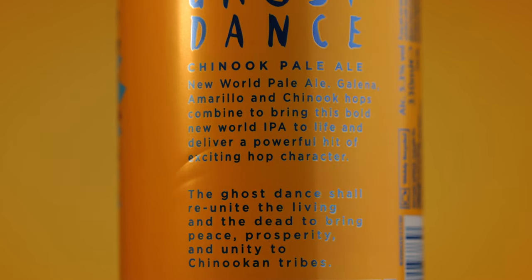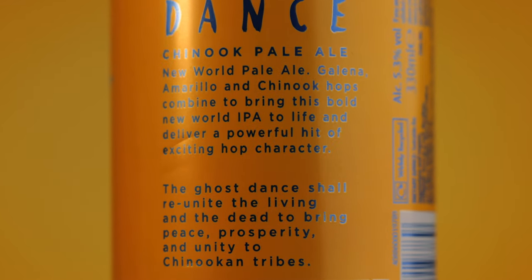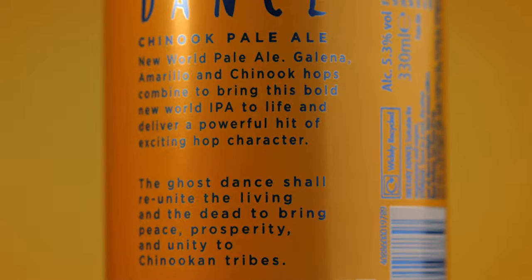Granted it needed a lot of tweaking in post. The back of the can has a description for the beer which I used as a guide to help tell the story. And that's it — that is how we created the film. Let's crack open my last remaining can from this tutorial slash advert and enjoy its Chinookan tribe ways as we take a look at the final film.